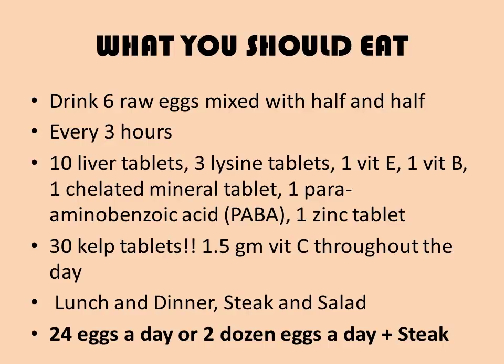Now the diet — what should you eat when performing the Muscle Has Four Sides course? Vince Gironda recommends the following nutritional program. Every three hours, drink six raw eggs beaten first in a blender, then mixed with half and half — half cream, half milk. Do not mix the milk in the blender. With this drink, take 10 liver tablets, three amino lysine tablets, one vitamin E, one vitamin B complex, one chelated mineral, one para-aminobenzoic acid (PABA) tablet, and one zinc tablet. The remainder of your diet is rare steak and salad with vinegar and herb dressing. Take 30 kelp tablets and 1.5 grams of vitamin C spread throughout the day.